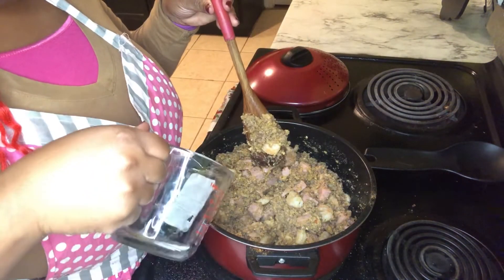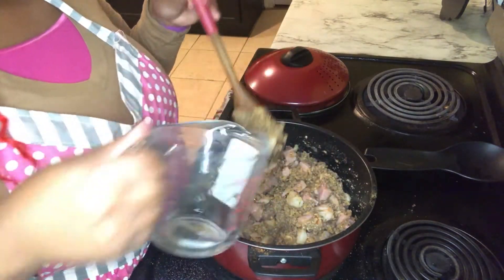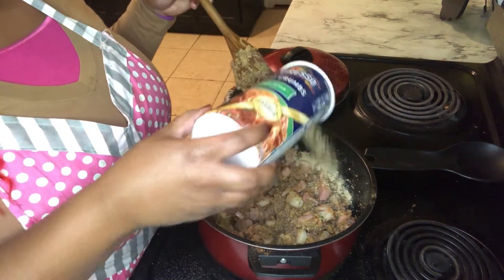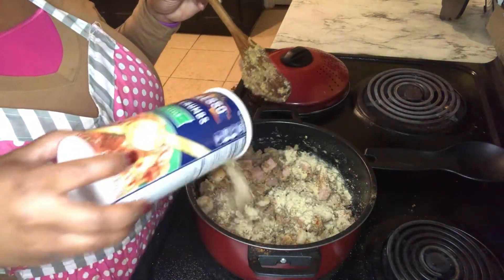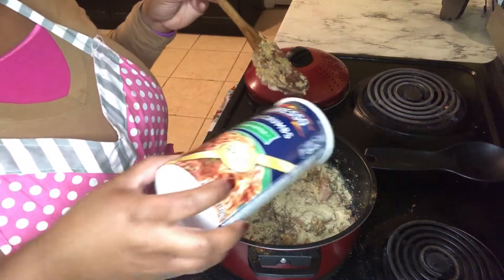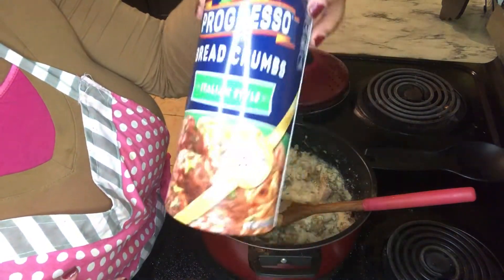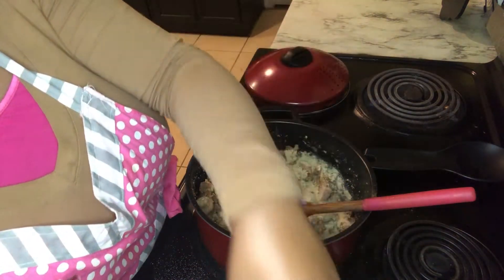Adding a little bit more water and a little bit more breadcrumbs. The breadcrumbs are used as a seasoning as well because these are the Italian-style breadcrumbs.